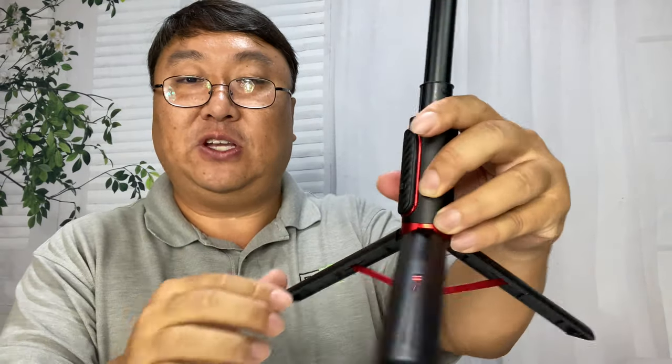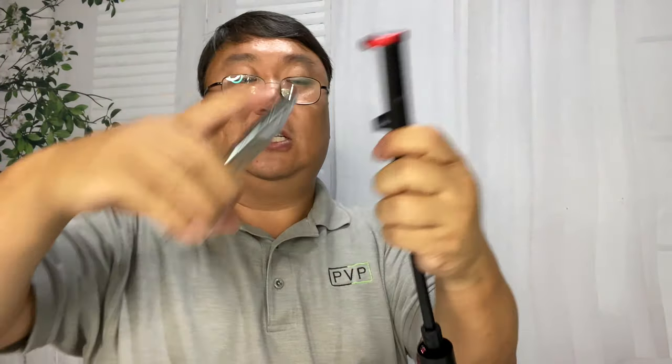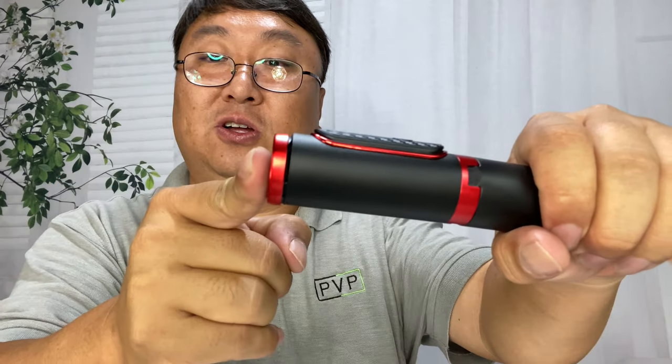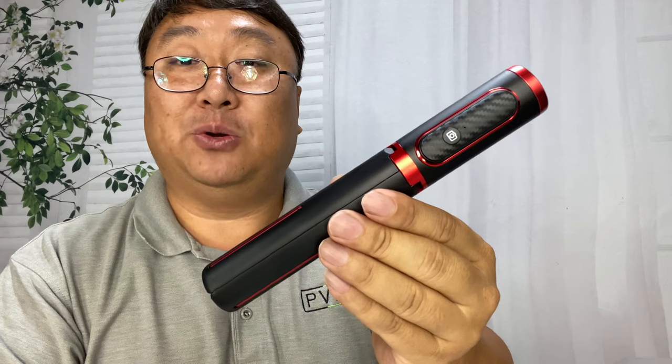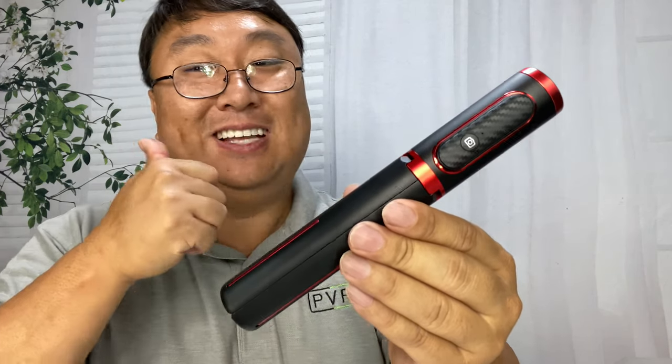So if you're looking for a selfie stick that's pretty cool looking and has a lot of nice features, I'm definitely going to be using this myself. It wasn't that expensive and it all compacts down into this nice little sleek compact carrying case. If you want to pick this up, I'll put a link to it in the description below. Peter Von Panda out.